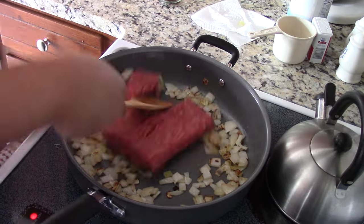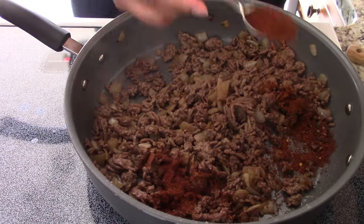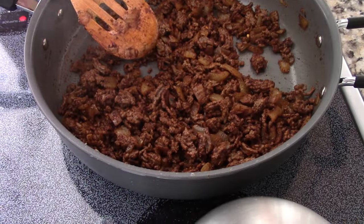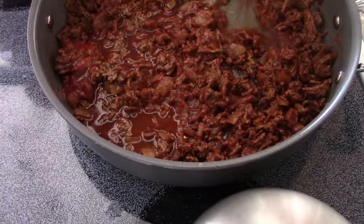Add ground beef to your pan and cook for about seven minutes, draining well. Add your spice mix, a can of tomato sauce, and half a cup of water. Cook and simmer for about five minutes.